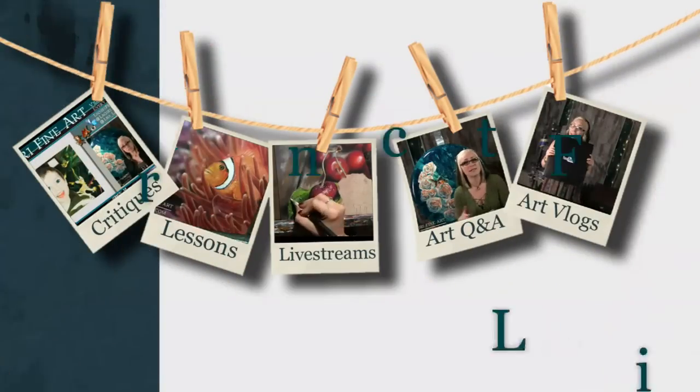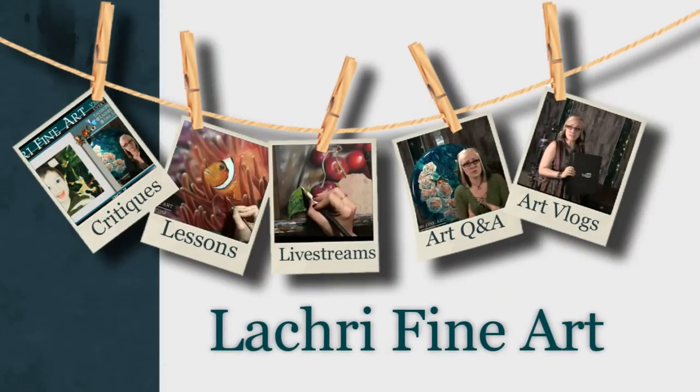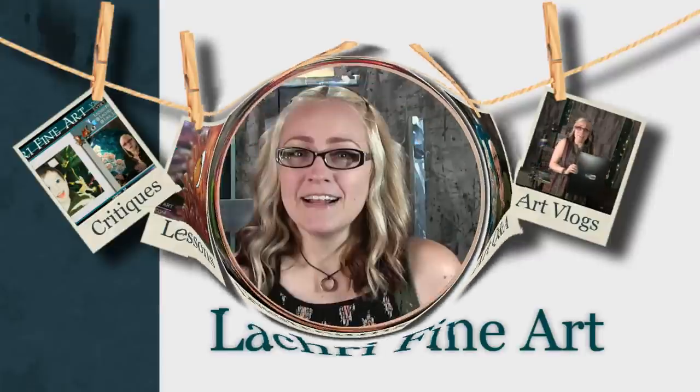Today I'm going to share my Smart Art Box project — I think this was June's box. I'm so behind on my dates, I don't even know. Hi, I'm Lisa, the artist behind Law Cree Fine Art.